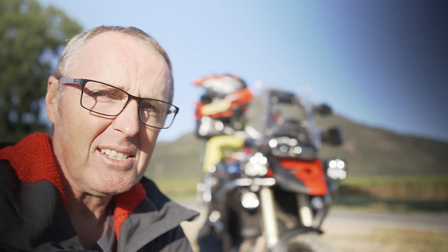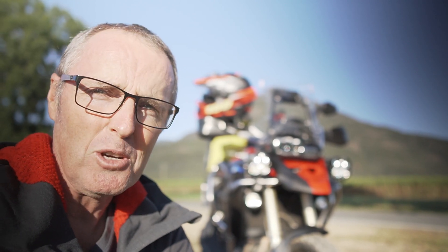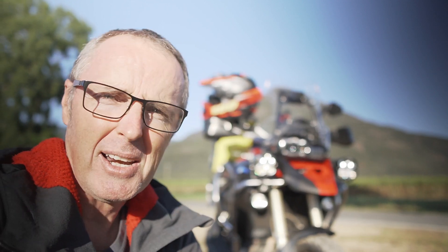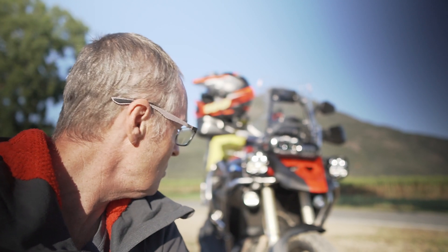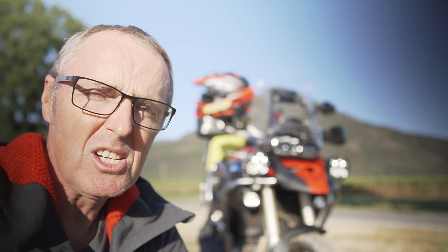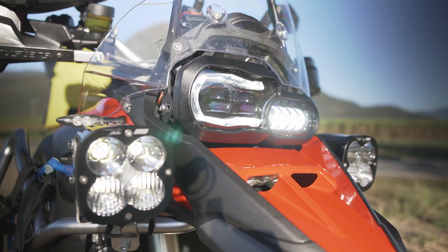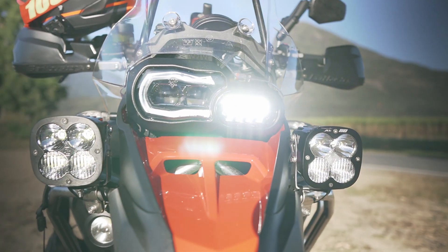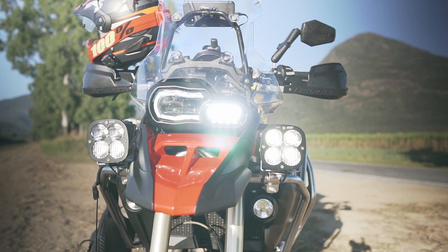I did buy some aluminium brackets, and they snapped within about 200 metres of the first bit of corrugation I hit — so they were rubbish, money not well spent. I ended up going down to a local hardware store and bought some really cheap brackets at $12 each, and they are rock solid. They just clamp on to the Tourtech crash bar. They don't vibrate, they don't move. Night time corrugation, they just sit there perfectly — no vibration.